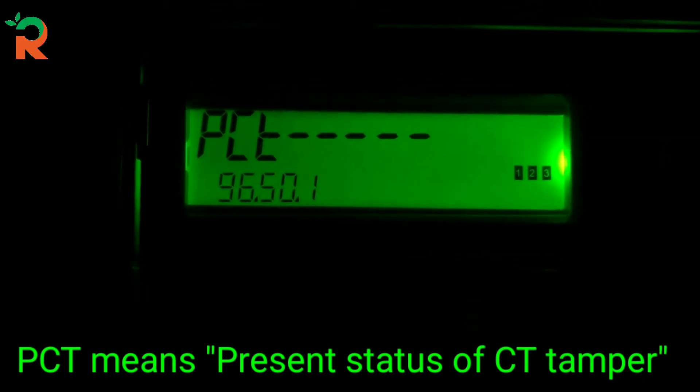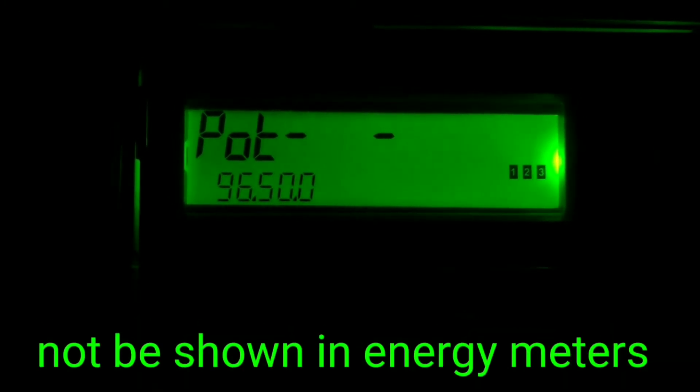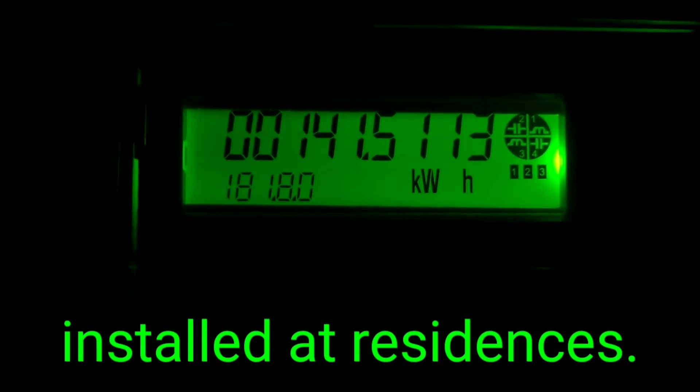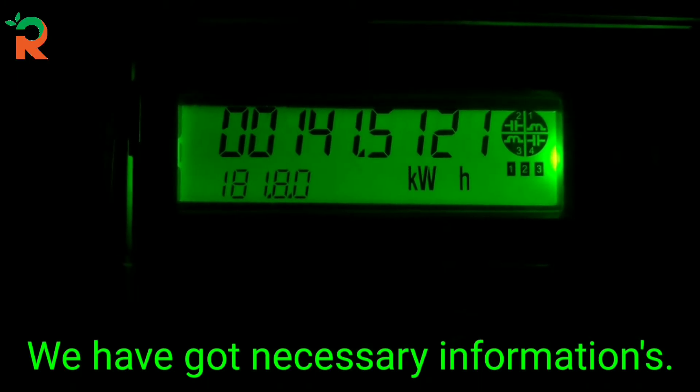This is the present status of PT tampers. This is the present status of CT tampers. This is the present status of other types of tampers. This information is not available on the computer, so we will skip this part. We have already received the relevant information.